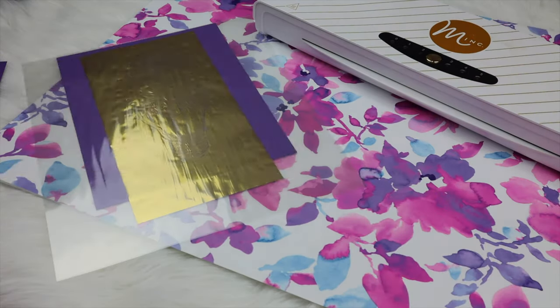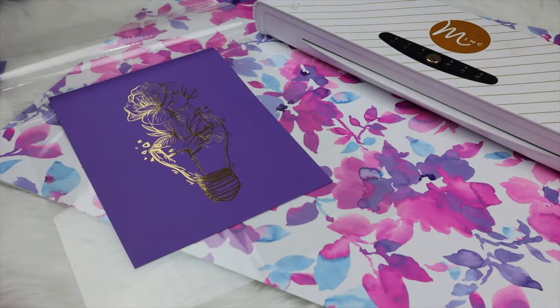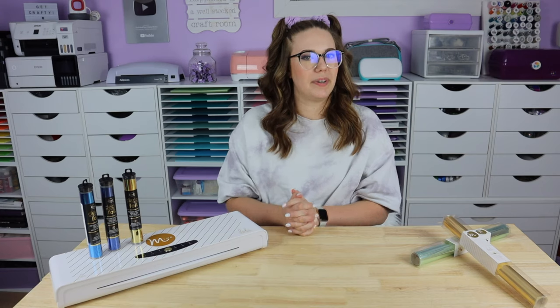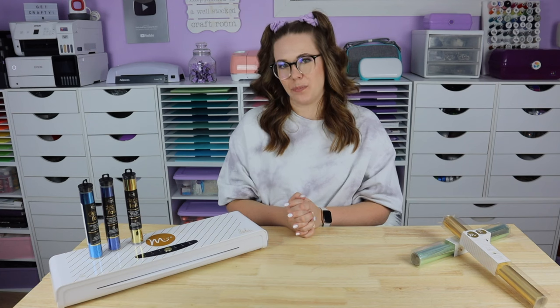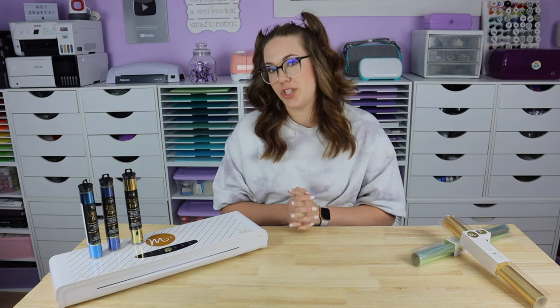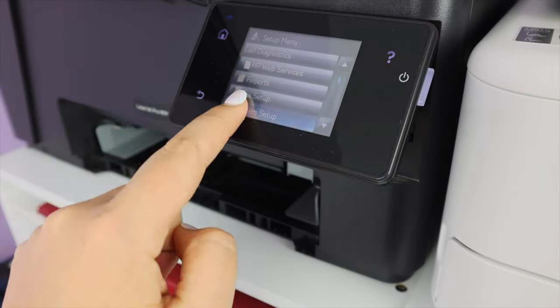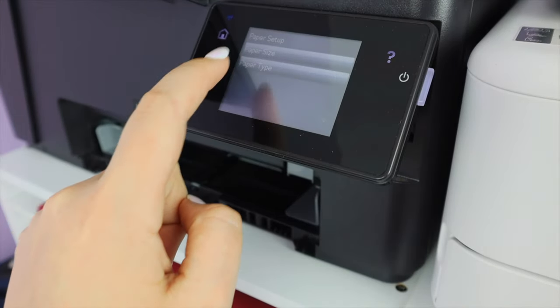So once your design has passed through the machine, set it off to the side and just let it cool down a little bit before you do your foil peel. With tip number eight, we're focusing on our printer. Most people know that you can change your printer settings on your computer, but did you also know you can change them directly on most printers?